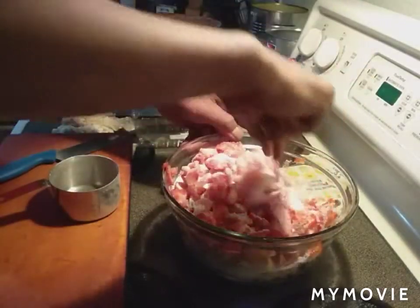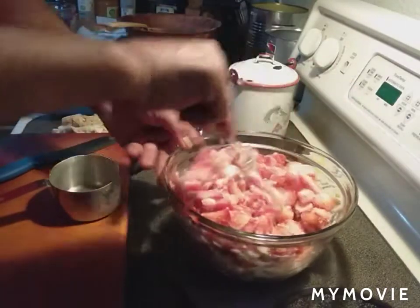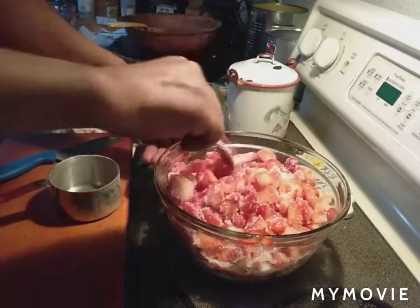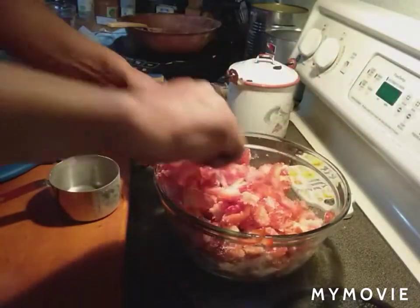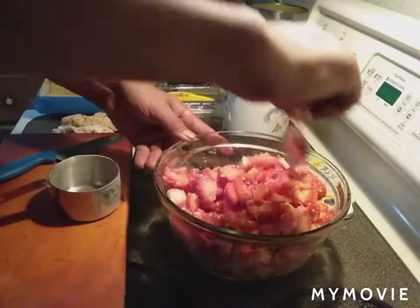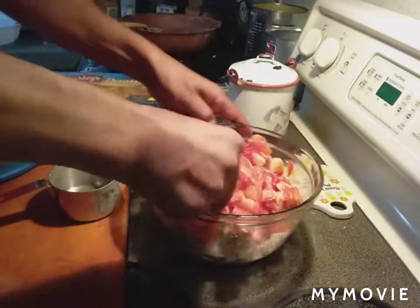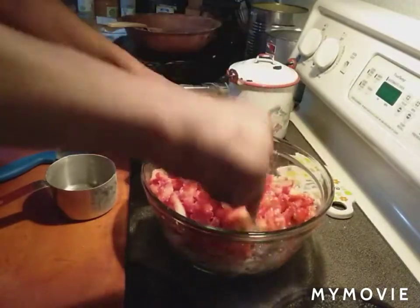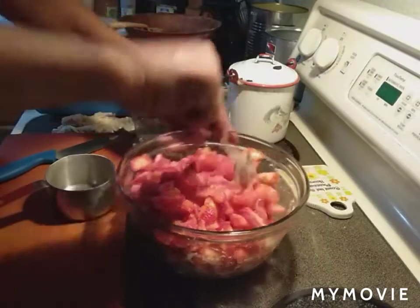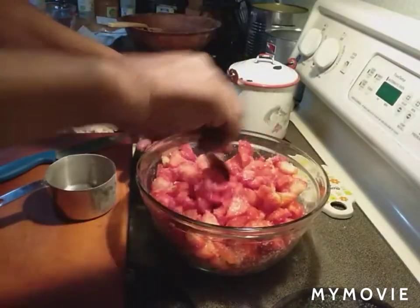I'm not real scientific on how this works, but what I think is that the sugar draws the moisture from the strawberries in some kind of magical way — and that's what makes the sauce. So we'll go ahead and mix that up real nice and make sure all the strawberries are coated. Like I said, we don't eat this all the time; it's a once-every-couple-of-months treat.